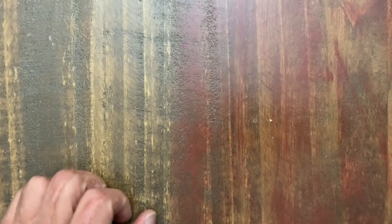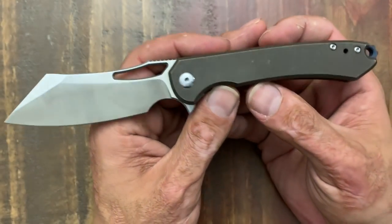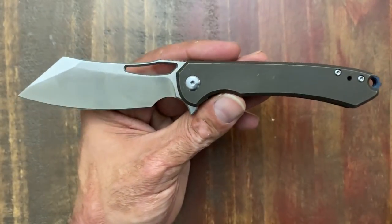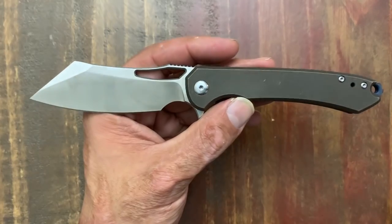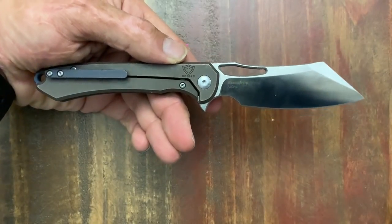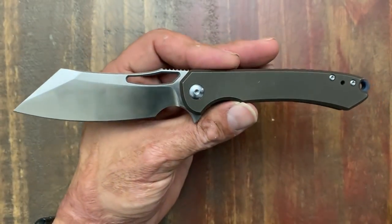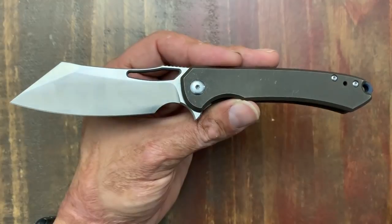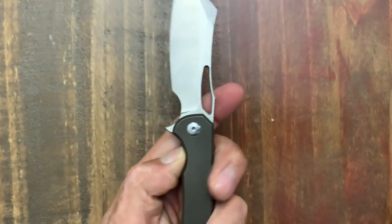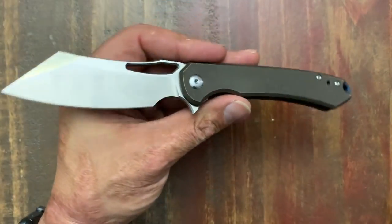The next one is the Massdrop collaboration with Ferrum Forge, produced by Wee Knives, and that is the Buck. When I first saw it on Massdrop, I wasn't too sure about it because I'm not a real big fan of cleavers. My good buddy Sean accidentally bought two of them and sent this one to me to review. He said if I liked it we could work out a trade, and as soon as I got this guy I loved it. We worked out a trade and it's been in the pocket quite a bit.